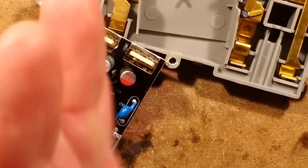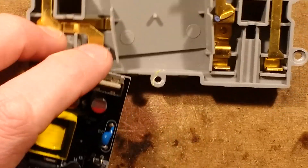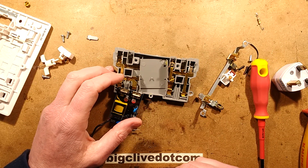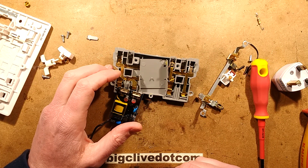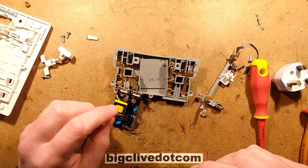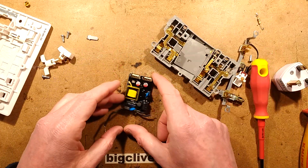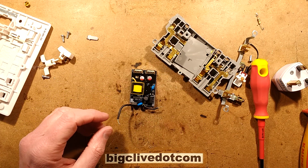It's very nice. So yes, that's the test done - it failed the insulation resistance test. But in short, it's quite a nice module in that socket.